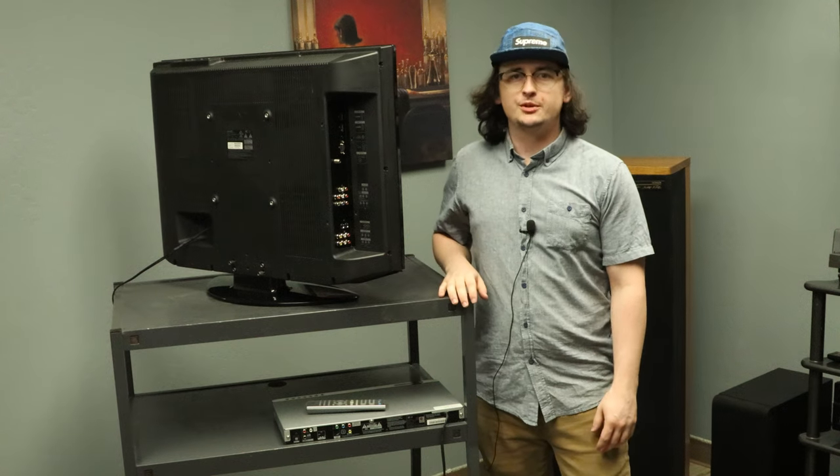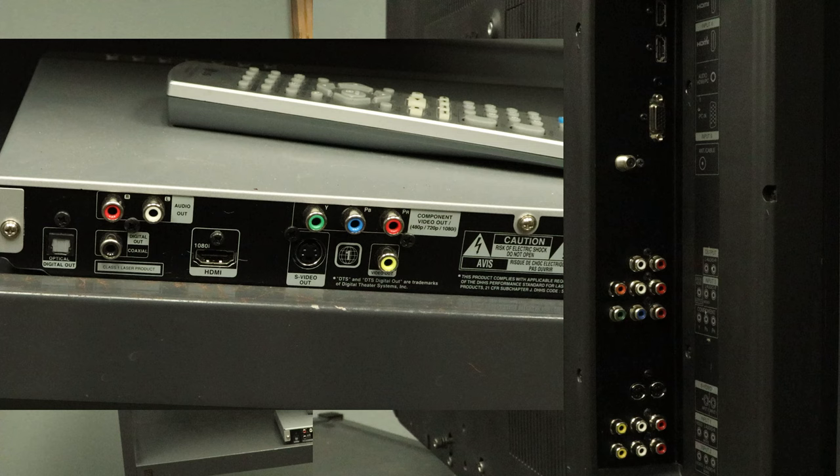Hey, Spencer here, and today I'm going to show you how to get your DVD player connected to your TV. To start, you will want to look at what the available connections are on your TV and your DVD player.